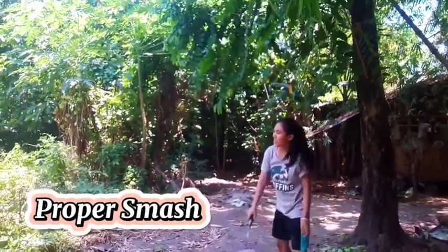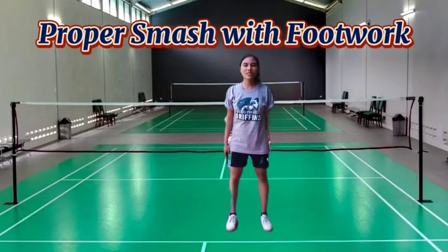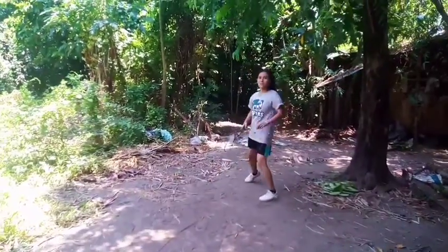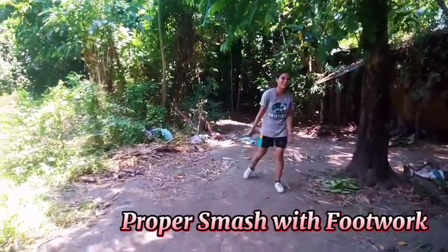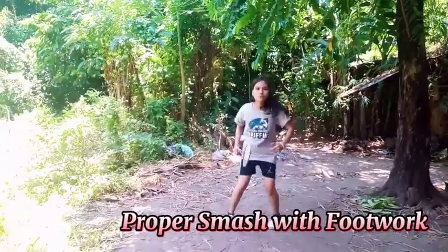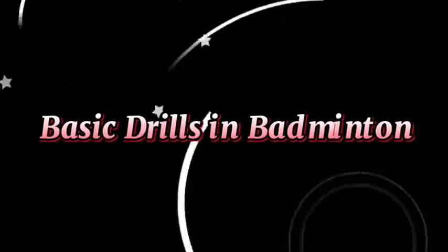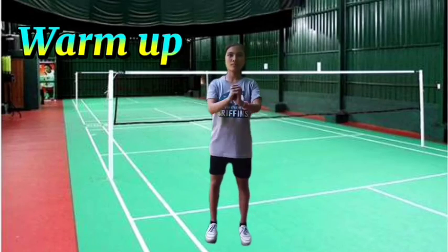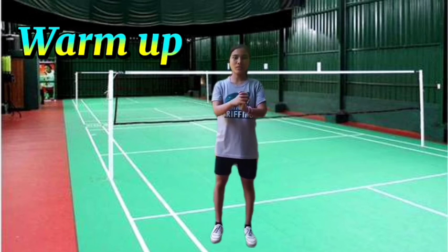Proper smash. Next, we have proper smash with footwork. Basic drills in badminton: start your activity with a light warm-up exercise to increase blood flow to your muscles and to prepare your body for your next activity.